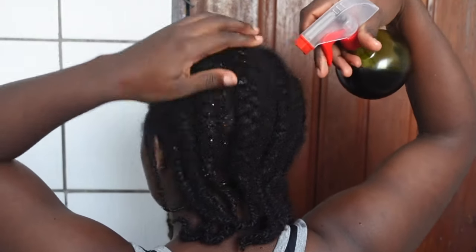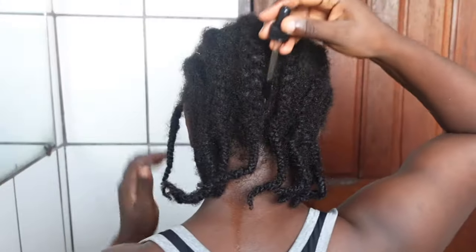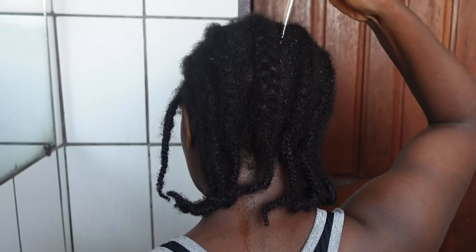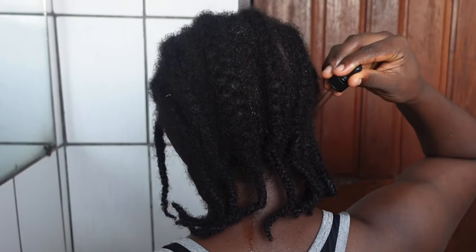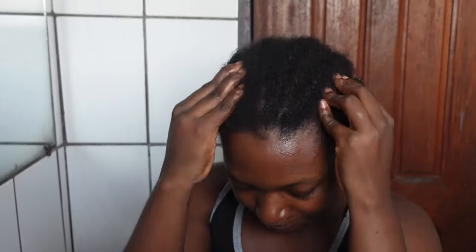This was day 14 of using the coffee spray and oil every day on my hair. You can notice how rough my hair is, but we'll find out soon if it's just rough or if it has actually grown beyond normal. From time to time I also massaged my scalp with the tips of my fingers.